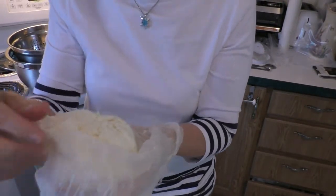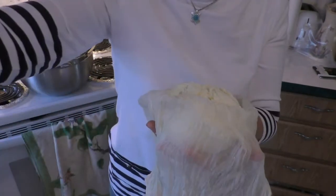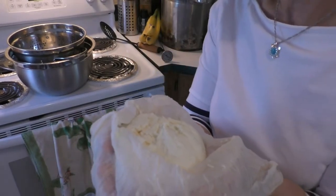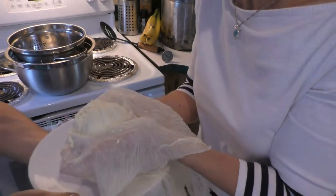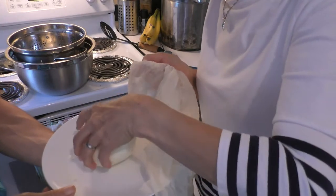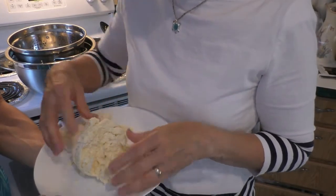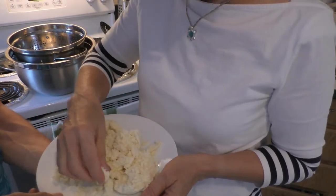Let me put this down so you can see it as I unwrap this. Jim, may I have an assistant? Can you grab a plate for me? Now that looks awesome. I'm going to show you that it isn't just like a mozzarella — it is ricotta. Did I get some on the floor? No, I didn't.